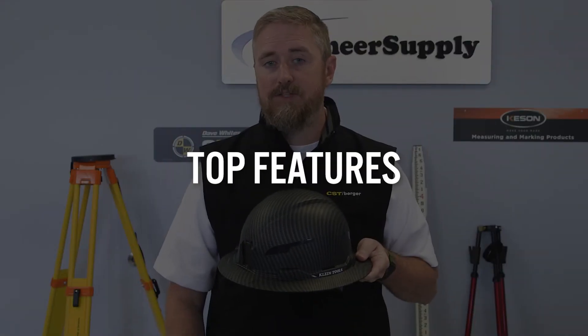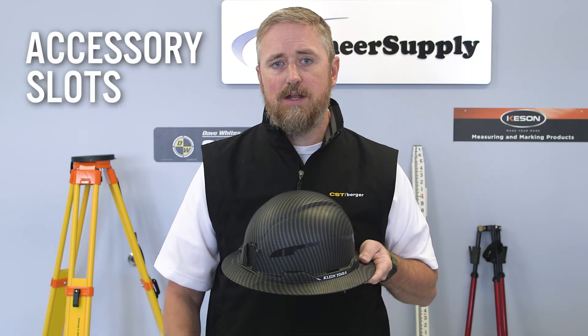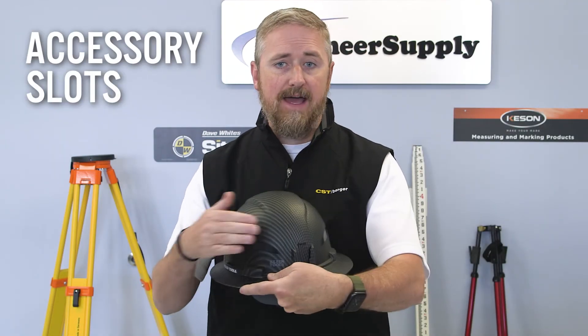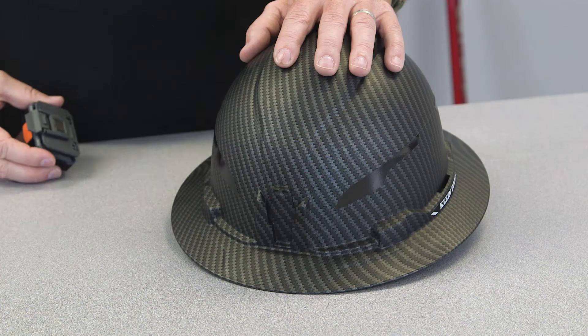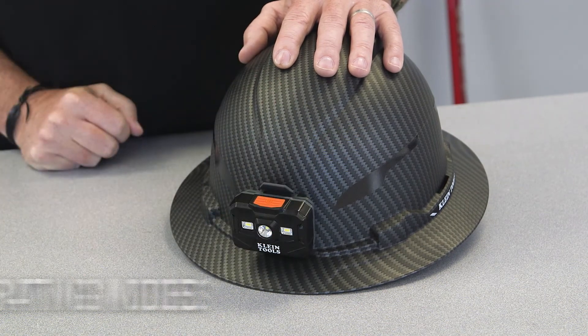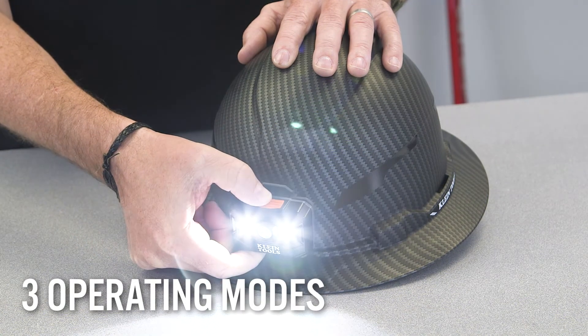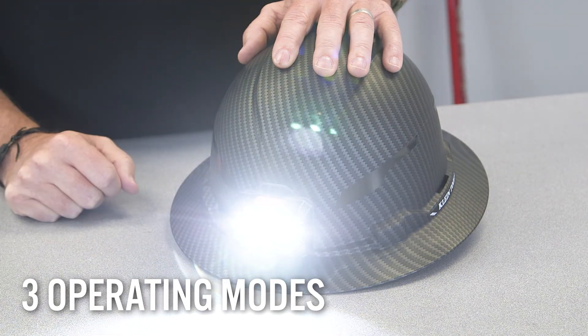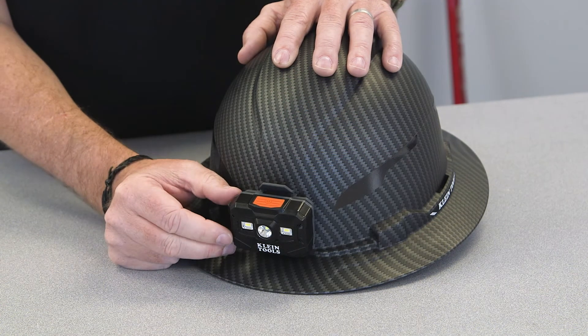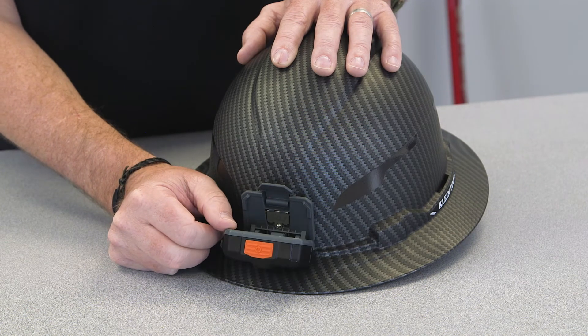Now let's look at the top features shared by both styles. Accessory slots are located on the front and the back for mounting Klein headlamps — no straps or ties are needed. The light slides and snaps into place. It has three operating modes: spotlight, floodlight, and all-on, which provides up to 300 lumens for four hours. The work light articulates up to 64 degrees to let you use it while looking down.